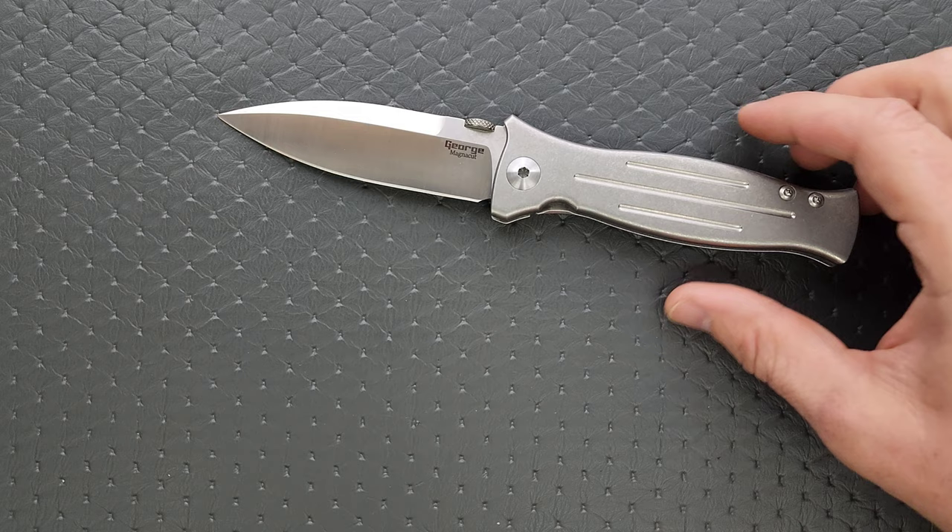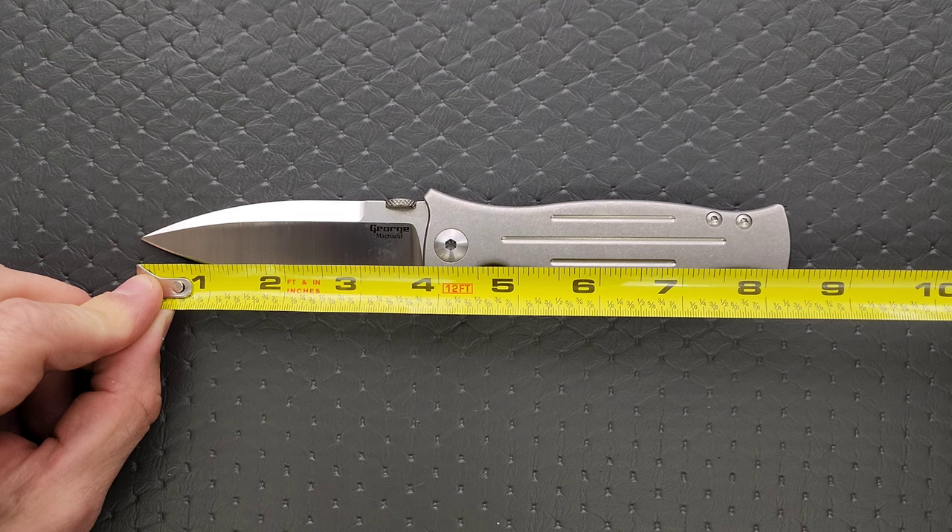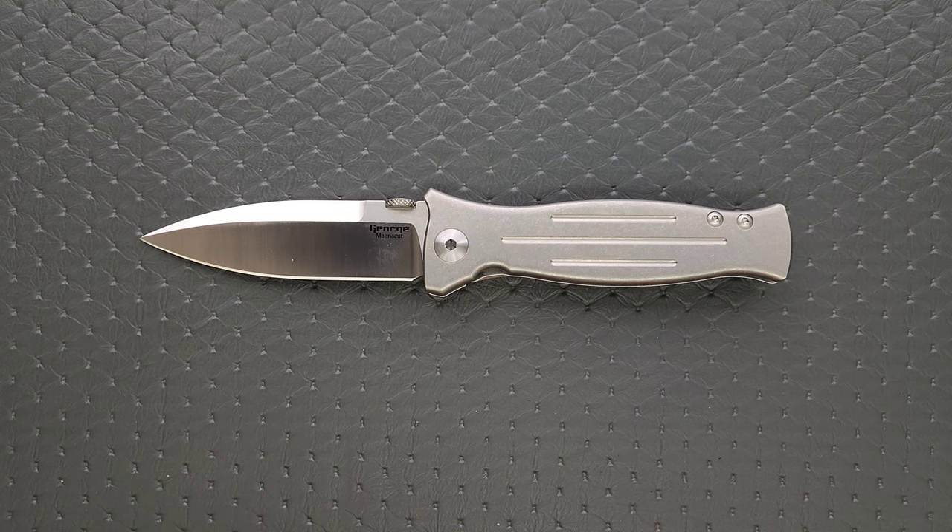Let's go ahead and get a measurement of this knife. Overall length is coming in at about 8.35 inches. Blade length is 3.75 inches. Cutting edge is 3.65 inches. Very good ratios on this knife.